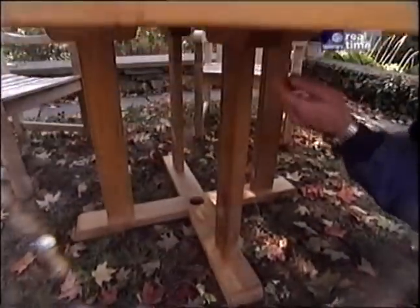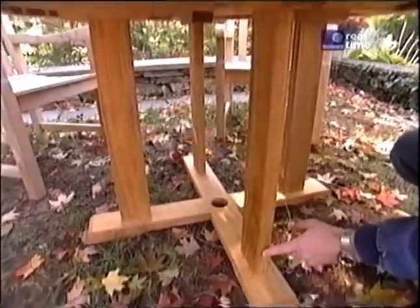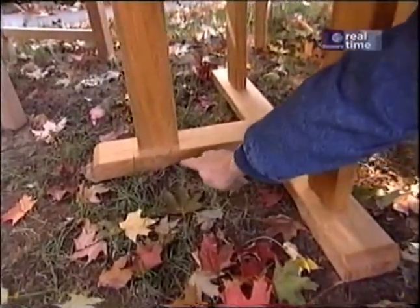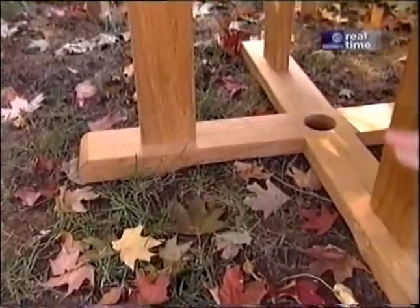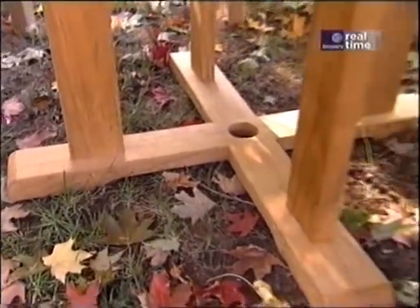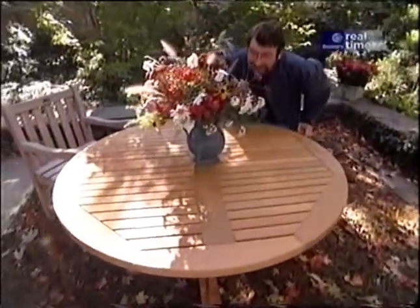Directly beneath the cross are the vertical supports, which lead to another cross piece that's been relieved so there are only four points where it actually hits the turf, and there's a hole for an umbrella. It's just the right height — real comfortable to sit at, have dinner, and enjoy the garden.